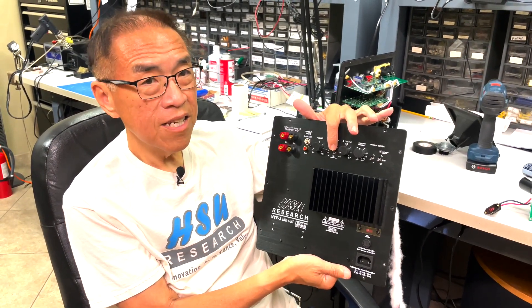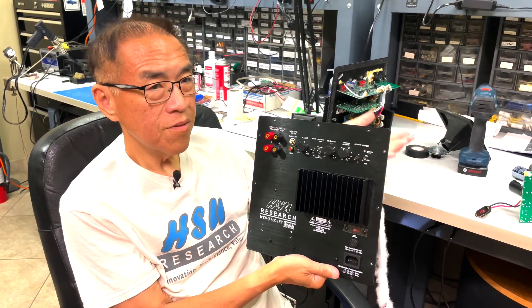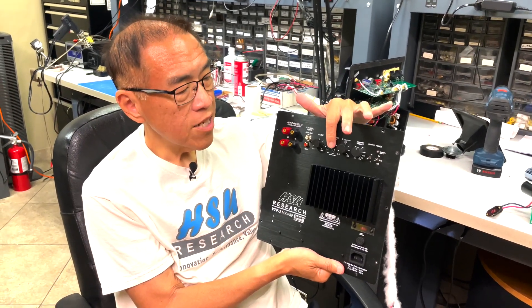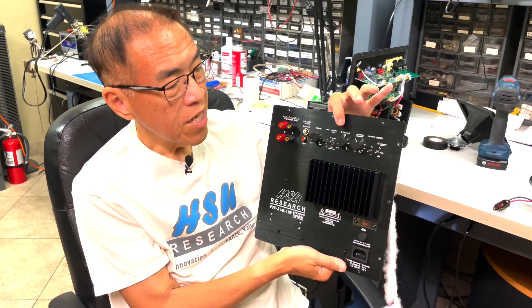Then we have the operating mode switch. All our subwoofers have this operating mode switch. For example, if you want to run it in max extension mode or max output mode, this is the switch that you will flip accordingly.